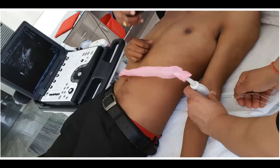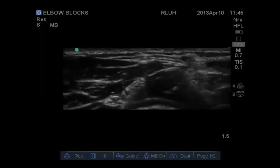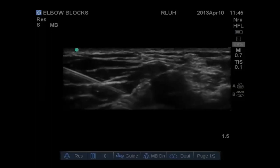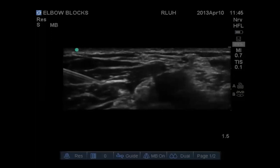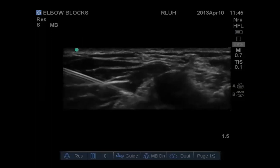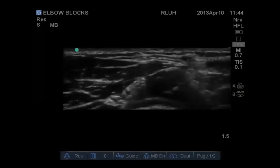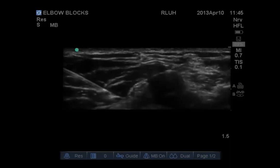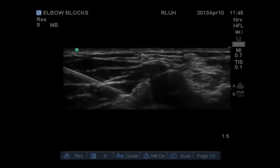For the ultrasound-guided radial nerve block, place the probe in the cubital fossa slightly laterally and you will likely see the nerve straight underneath — it gives a characteristic 'snake eye' appearance. The needle comes from the lateral side, passing under the nerve, and you deposit local anesthetic just under the fascia. Be careful directly under the nerve as an arterial branch can be seen pulsating there; you don't want an intra-arterial injection. Use around 3–5 ml of 0.375% or 0.5% bupivacaine.